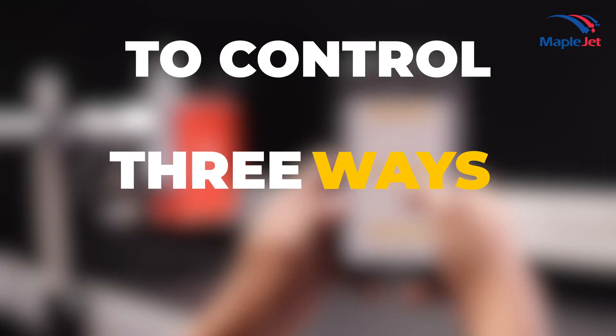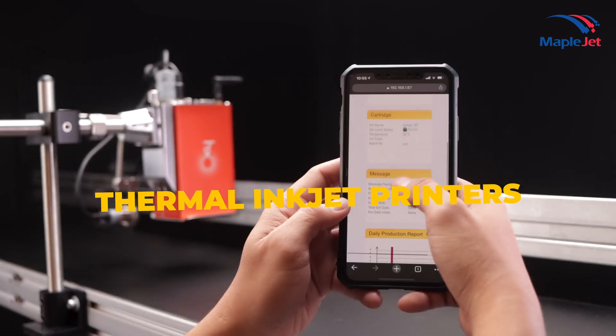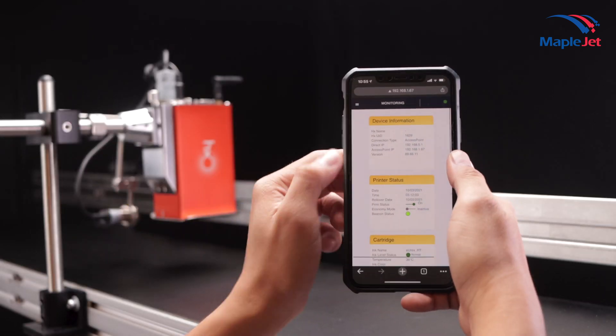MapleJet offers three simple ways to control HX Nitro thermal inkjet printers using any smart device without connecting it to the internet.